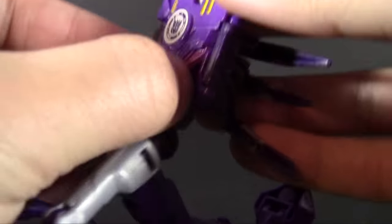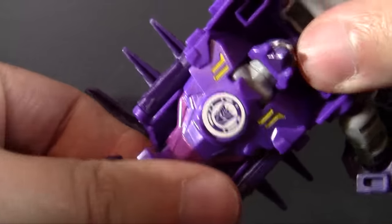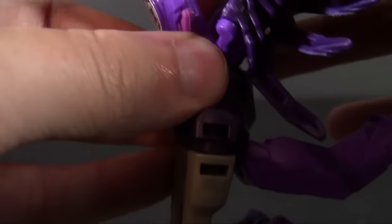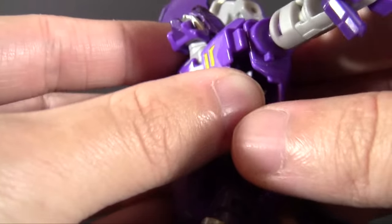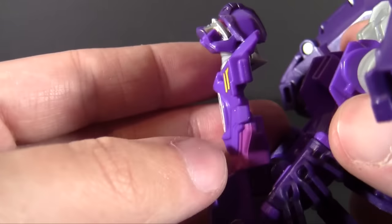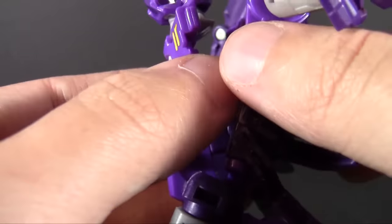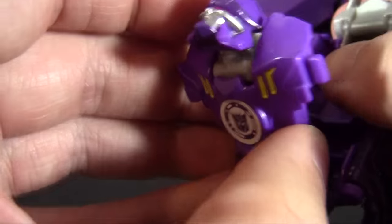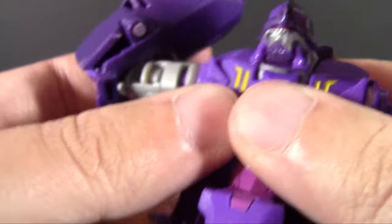Fold the legs up to the back like so, and here I'm going to have to work the torso a little bit in order to unclip it. It's going to double hinge downward, like so. It's going to fall to that point, and unfortunately, you're going to find there's nothing really tabbing the torso together. It holds firm enough, so it's not a huge critique, but I really wish there was some way to peg it in and make it a little bit more secure. Fold the head of the scorpion back, fold out the robot head, and bring it back up.